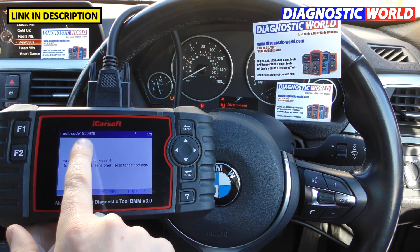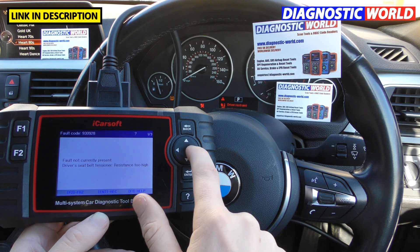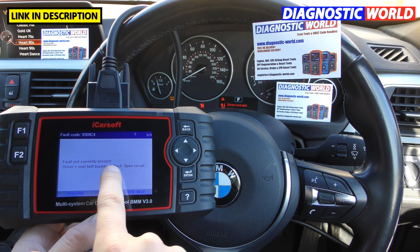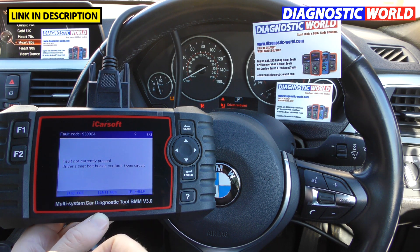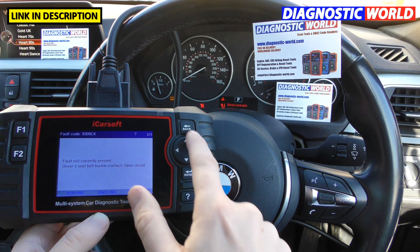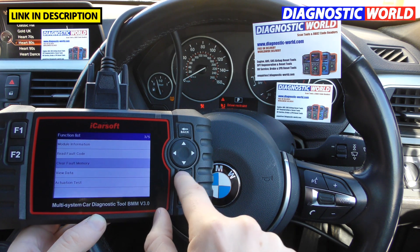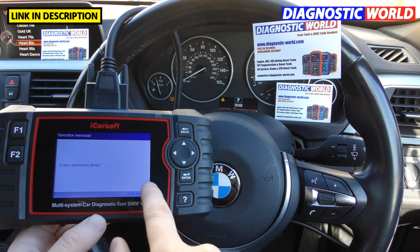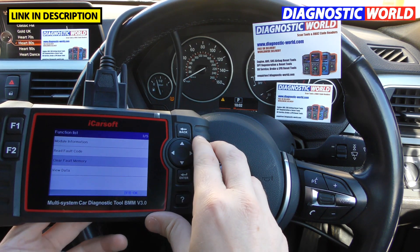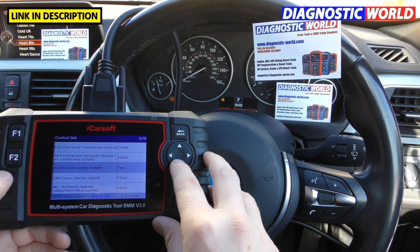We've got three fault codes here — the fault code at the top, then the description of each fault. Again 'fault not present' because we simply unclipped the connector underneath the driver's seat and put it back in. We've still got the airbag light showing though. We go to 'clear fault memory' — erasing the codes — erase operation done, and the airbag light has gone. That's really useful and it's done exactly what it's supposed to do.